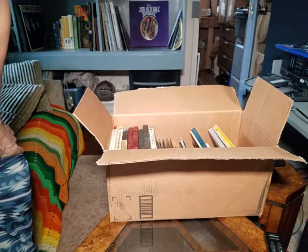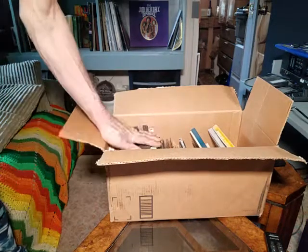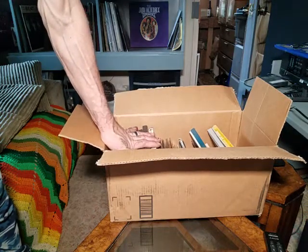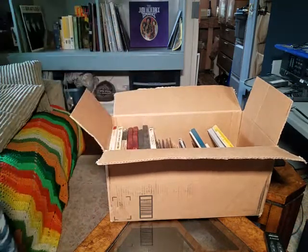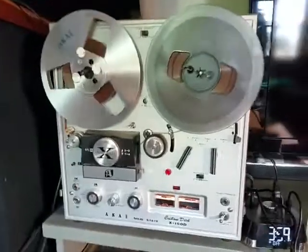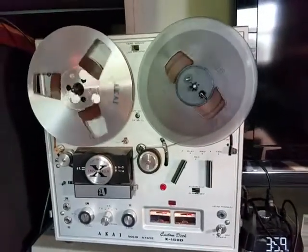I was going to go through my reel-to-reel tape collection — I don't have very many, I wouldn't call it a collection so much as what I've acquired. I thought I would share what I have while I kind of look for myself, because I know there are people who like that stuff.